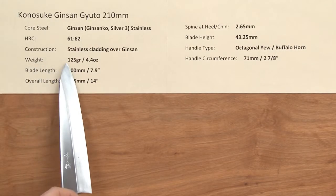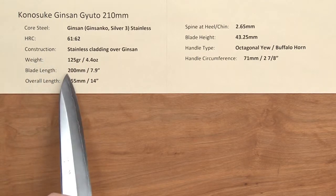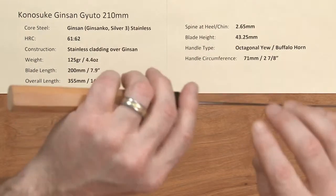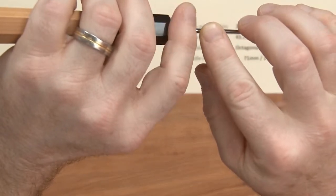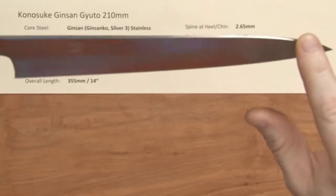The weight is very light — 125 grams, 4.4 ounces. Blade length is 200 millimeters, so it's a bit short compared to a lot of 210s, and the overall length is about 14 inches. The spine thickness back at the heel is about 2.65 millimeters and tapers down very nicely towards the tip, where it's very thin.